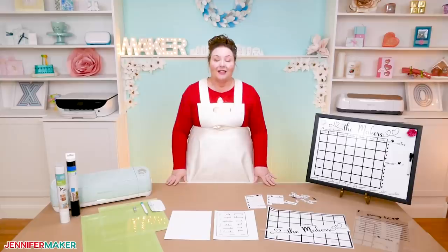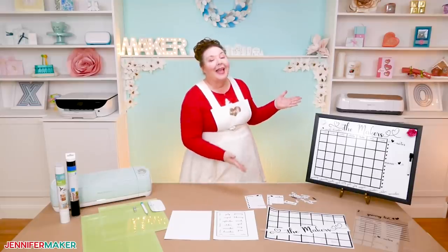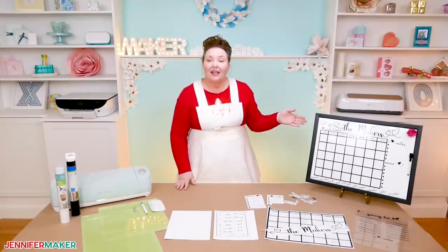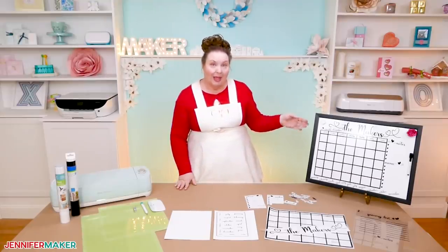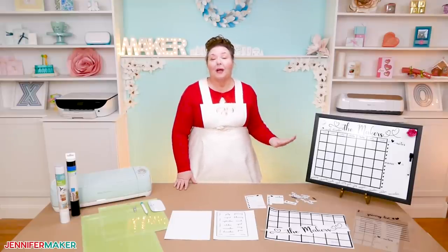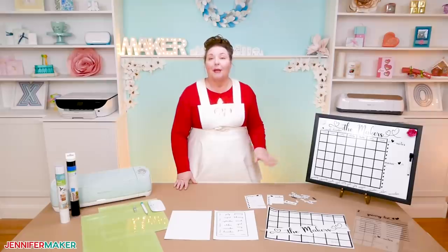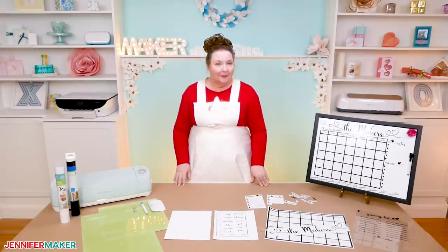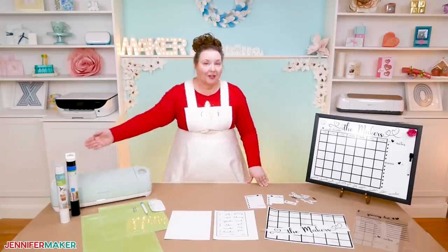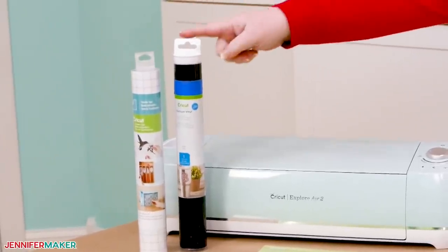Supplies for this project include the obvious: a magnetic framed dry erase whiteboard. I am using a 17 inch by 23 inch whiteboard that I got from Amazon. The links to everything I'm using in this tutorial are below this video, as well as over on my blog at jennifermaker.com. To create the calendar on the whiteboard, you want permanent adhesive vinyl — one roll of black will do nicely.